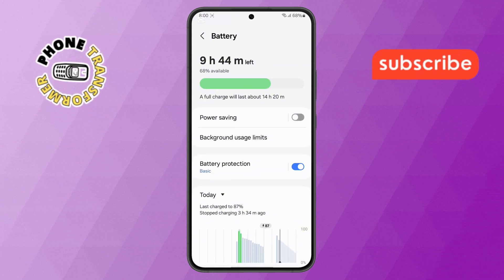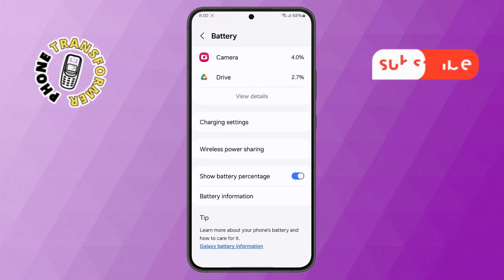Step 4. Inside the Battery section, scroll down until you find the Charging Settings option. Tap on it to open more charging related features.